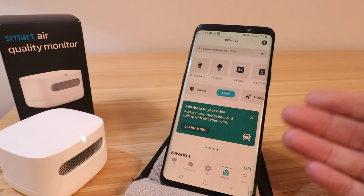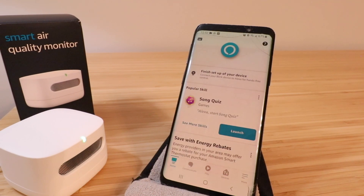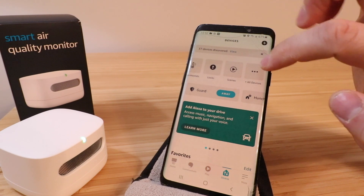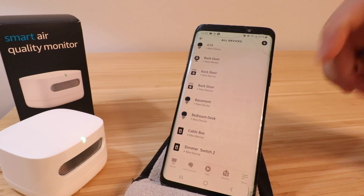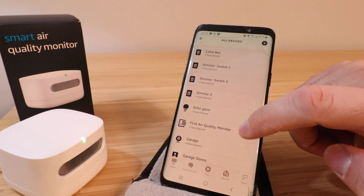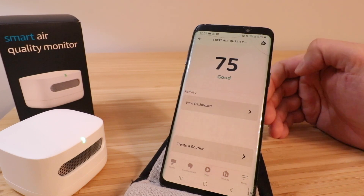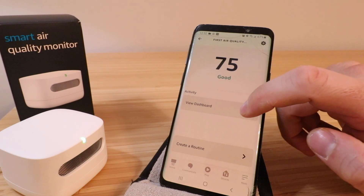Once we completed the setup, it took us back to the Amazon devices tab in the Amazon Alexa app. If you came in through the home screen, you'll toggle over to devices to find this first air quality monitor. What I'm going to do is scroll across the top and click on 'All Devices' — that's going to show all your different Alexa devices connected to the app. This is our device here, the first air quality monitor. I'm going to click on that and it already shows a reading of 75 — good — for the air quality.